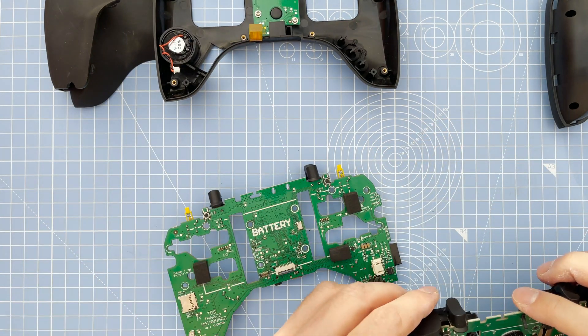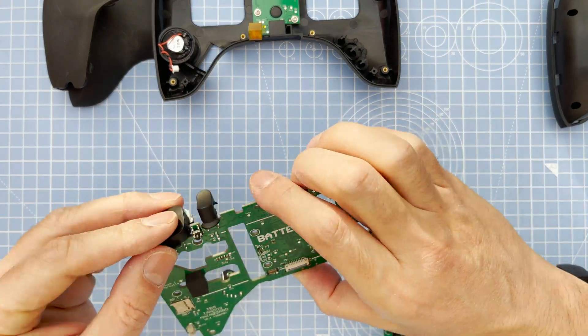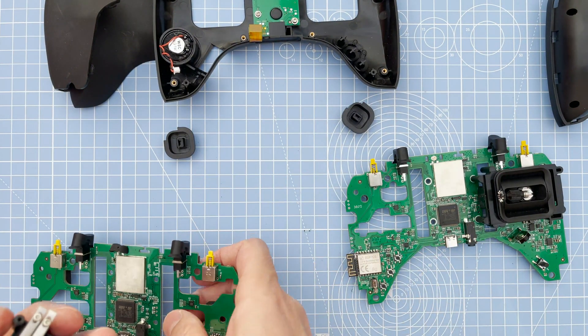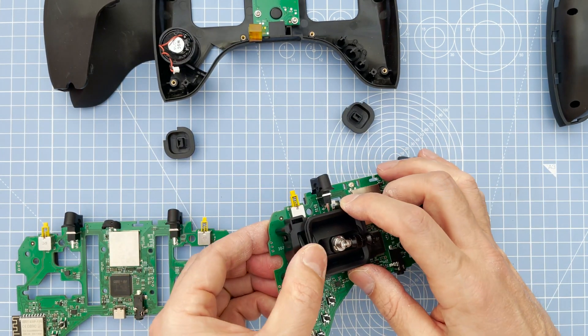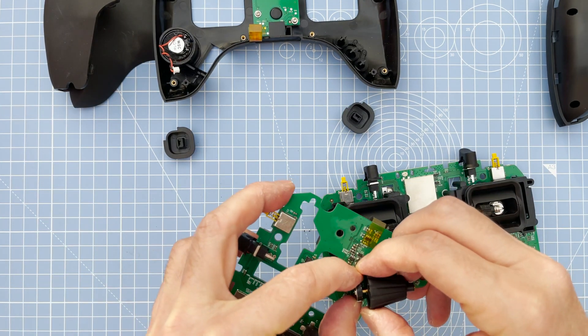The next step is to take off five items: the left button, the right button, the two gimbals, and the roller button. They all come off easily — you don't need to undo anything else.